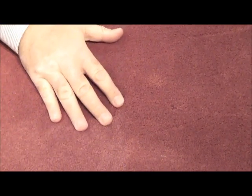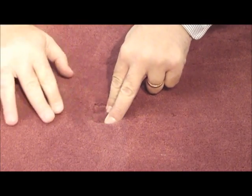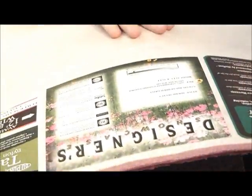What happens on these spots is when something heavy is set there, it compresses the pad down so the pad is supporting the area around it but not where the foot or where the couch has been sitting. And so what happens is the back gets stretched out.